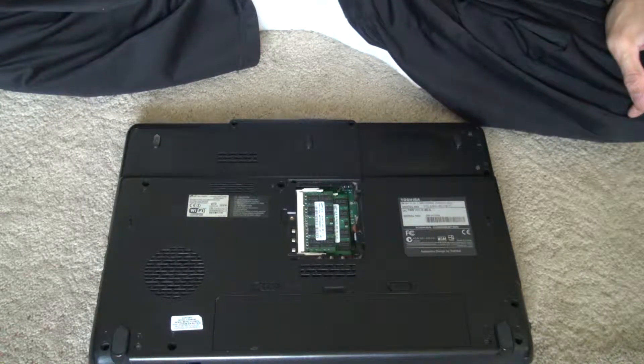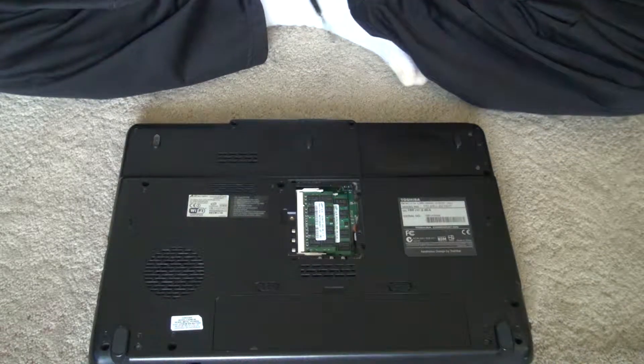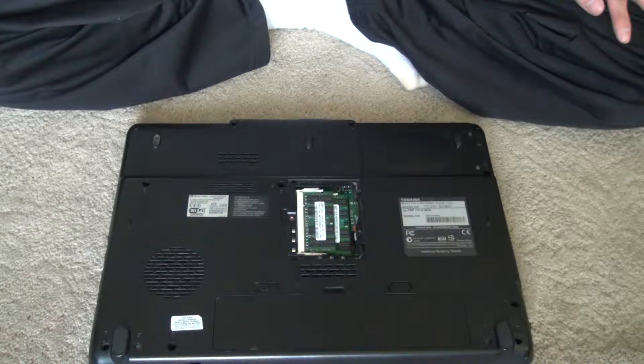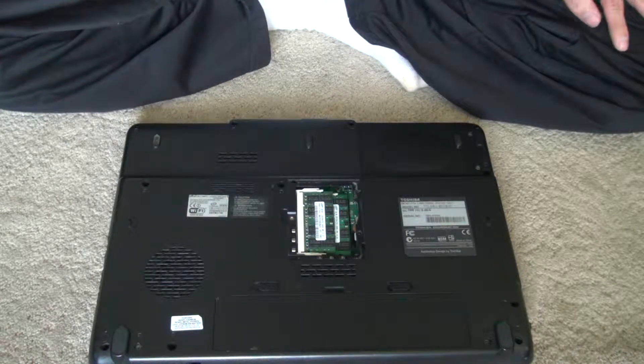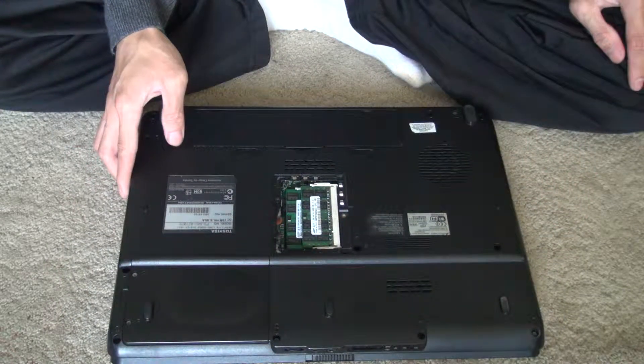How to take off a motherboard from a Toshiba laptop. This is an older style laptop — it's a dual core Windows XP. The model is a Satellite L305-S5933.